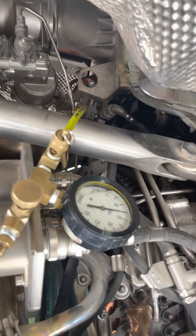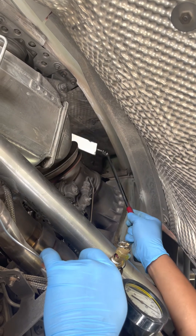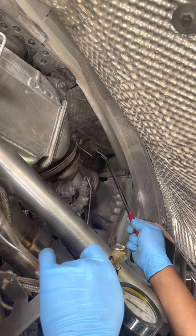Now we have to monitor the minimum pressure at which the valve goes to the open position. Can you just hold this for me? I am going to start opening now.